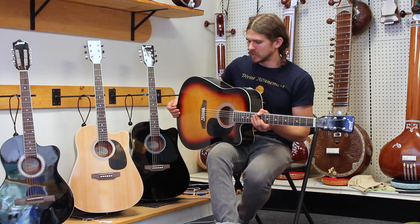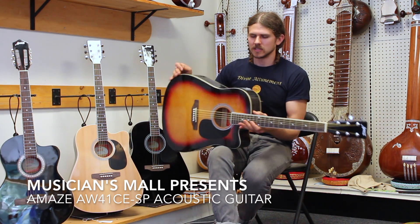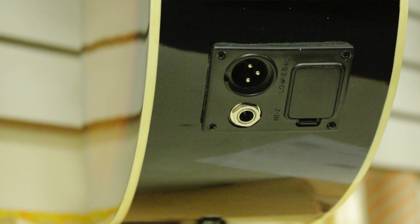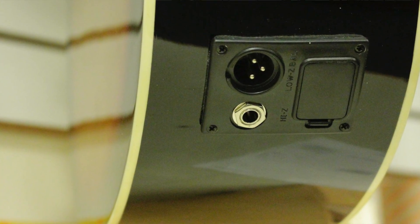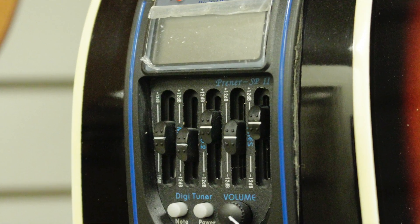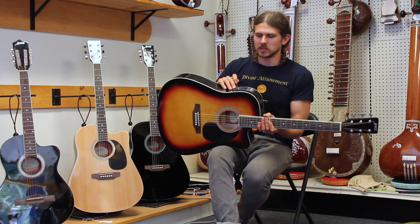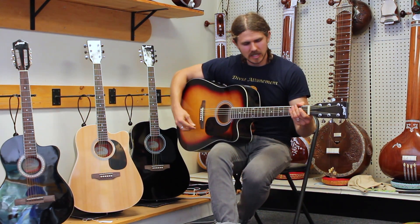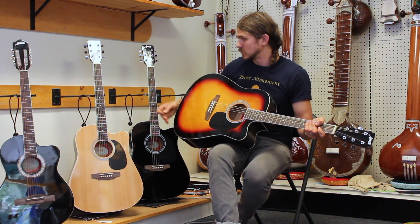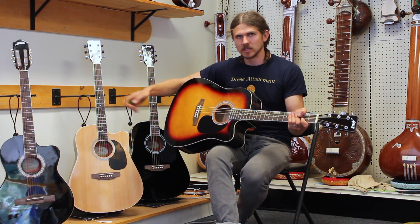This final model is the AW41CE SP. You can have the cutaway with the electronics, and this one has special electronic components. It has an XLR input as well as a quarter-inch. It also has a five-band EQ and a tuner built into the instrument on the top here. This is the Sunburst model, but again, all these guitars will come in the three different finishes: the natural wood, the Sunburst, and the black.